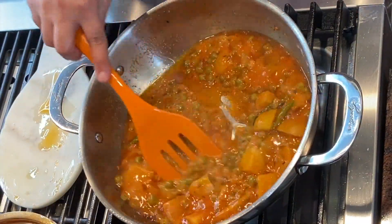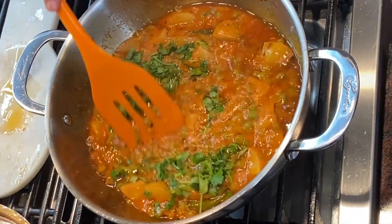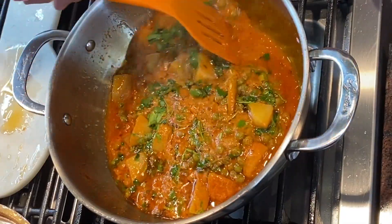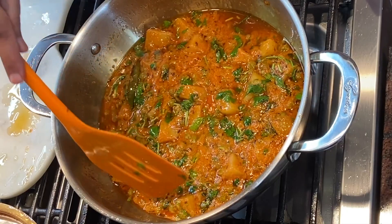It looks so attractive! Now I'm going to add our cilantro and give it a quick mix. Doesn't it look so attractive? Definitely try this at home because it's going to taste really delicious and it's so simple to make.